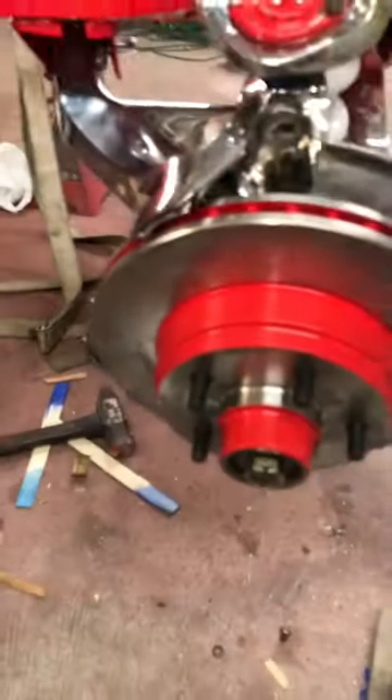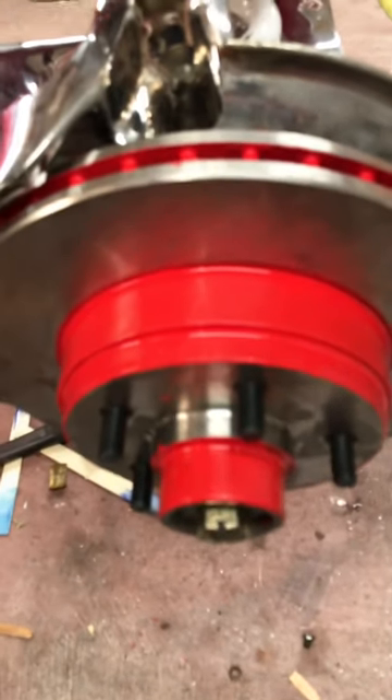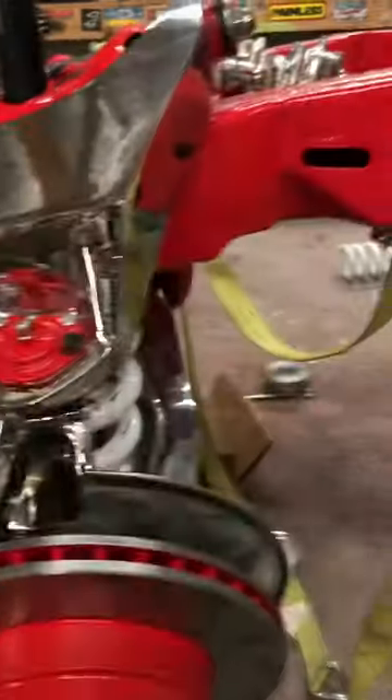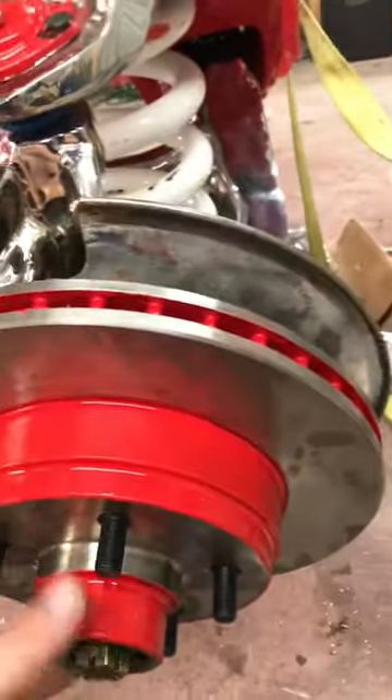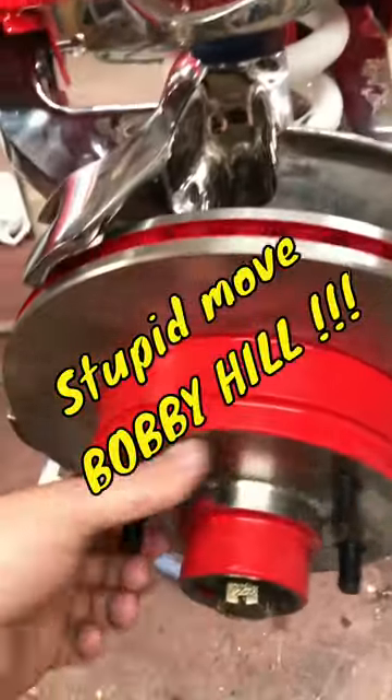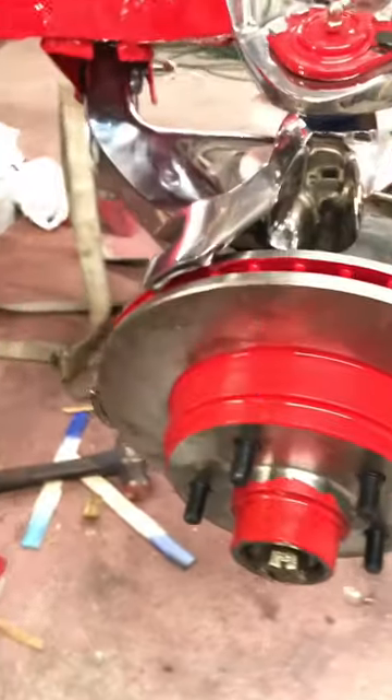Unfortunately, at Napa they didn't tell me there were two different size rotors for these Capri spindles. I guess I got the 12-inch rotors, not knowing. I probably should have checked before I painted these, but I didn't have this frame assembled at that point. My mistake — it happens. So now I'm stuck with some red painted rotors and calipers.